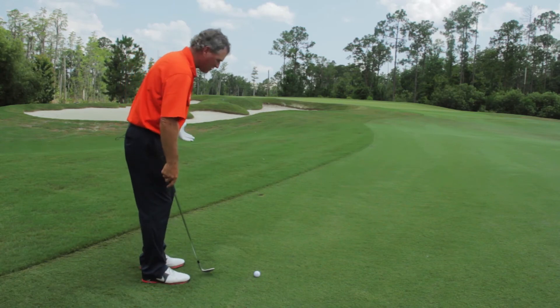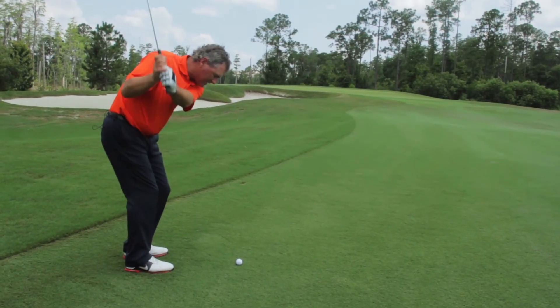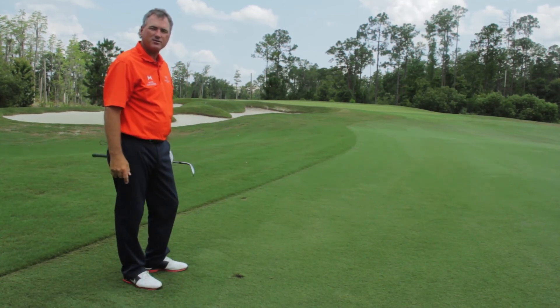So when you have this shot, don't make it harder than it is. Narrow your stance, choke it in the middle, and just put a good tempo, relaxed swing on there. That's how you can hit that shot and get it on the green, close to the pin every time. We'll see you next time.